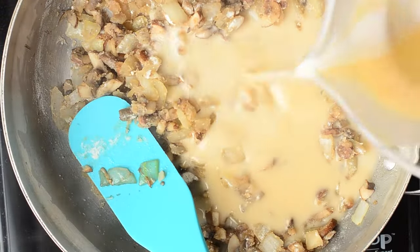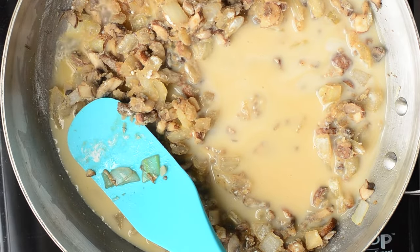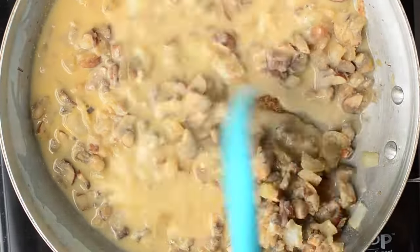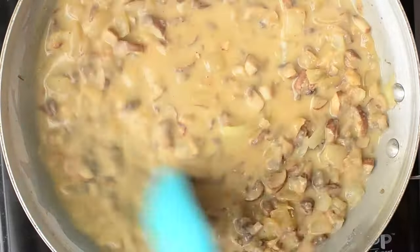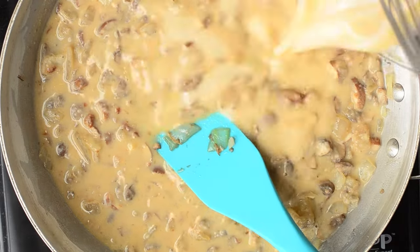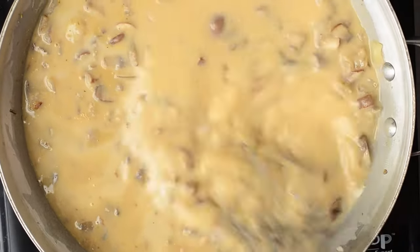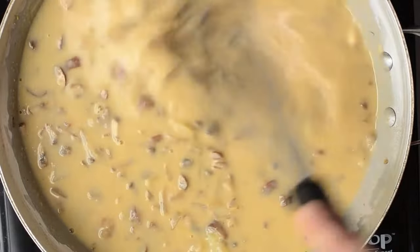Now we're going to slowly pour in the vegetable broth and milk, keeping an eye on it and mixing constantly so it doesn't burn. We want to really get this to thicken up and form that condensed-like soup. If you wanted to use this as a regular soup it's absolutely perfect — just add a little more nut milk and vegetable broth, throw in some herbs, and it makes for a great comforting soup. Keep whisking constantly.